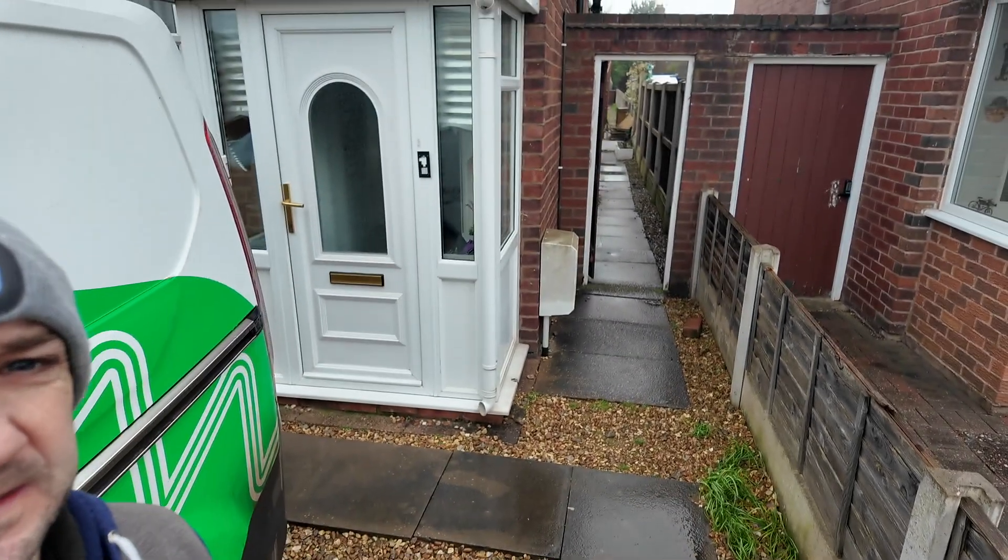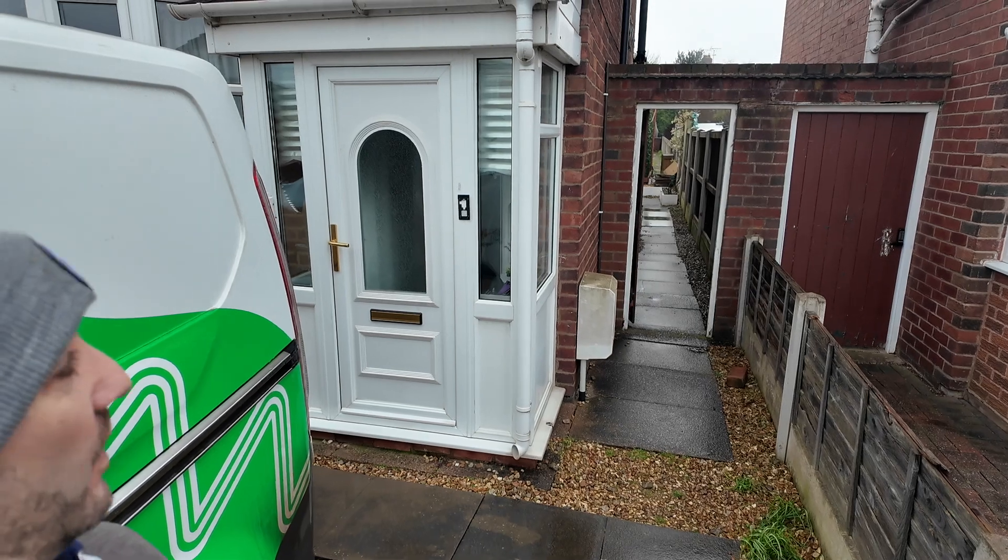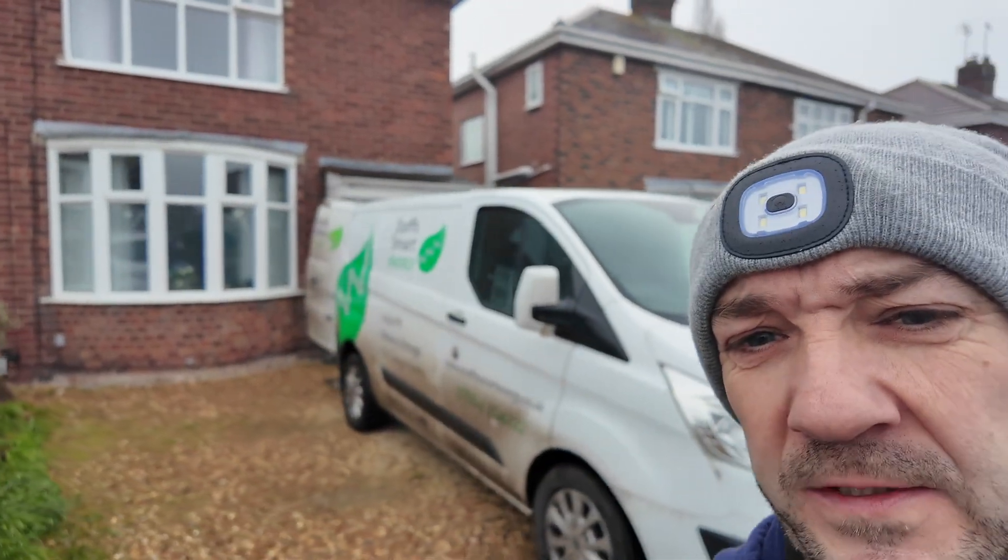It's another beautiful British morning, we're in Stafford again. Today we're on this property — we've basically got a consumer unit to change, and then on the wall between the porch and the front window we're going to install a Hypervolt EV charger. We'll need to run cables around and get down to it. We'll go through that in a minute, but first let me show you why we're putting in a new consumer unit.